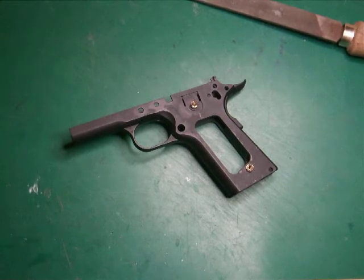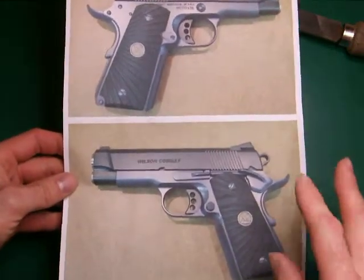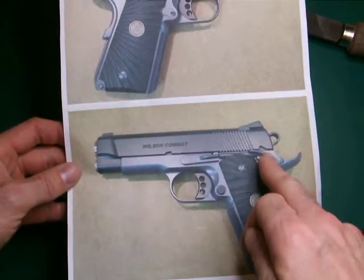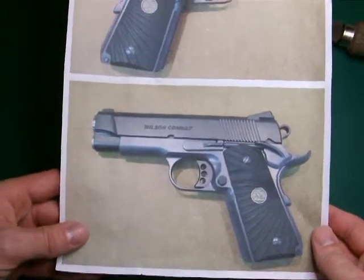Hello there, this is Lazouche Custom Shop here with the third part of my Bill Wilson custom carry pistol custom job. This is what I aim to finish up with. I'm not going to be doing the chromed blue frame — I'm going to do a little bit of a different sort of take on it.